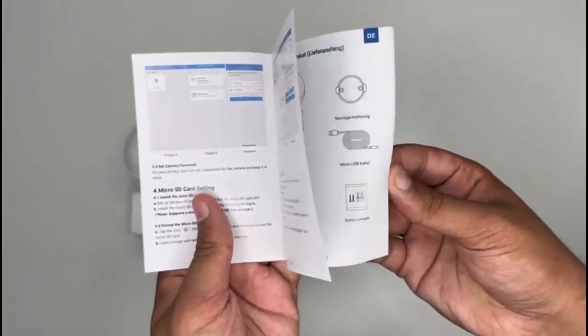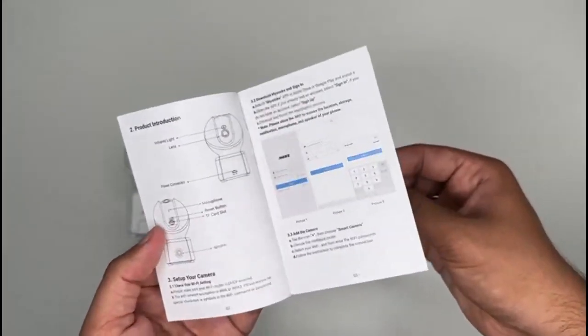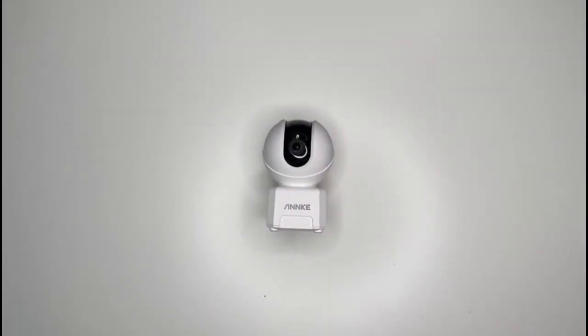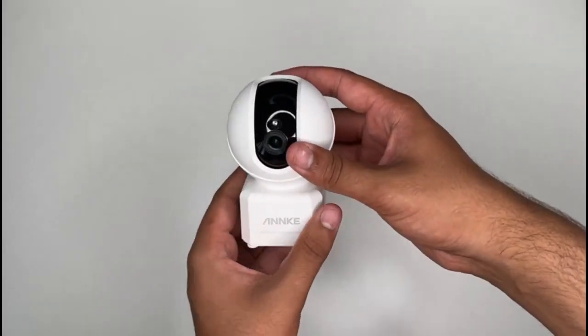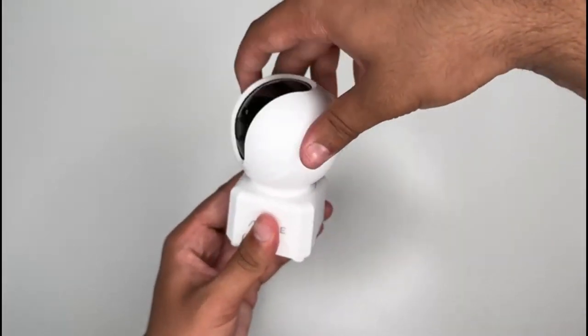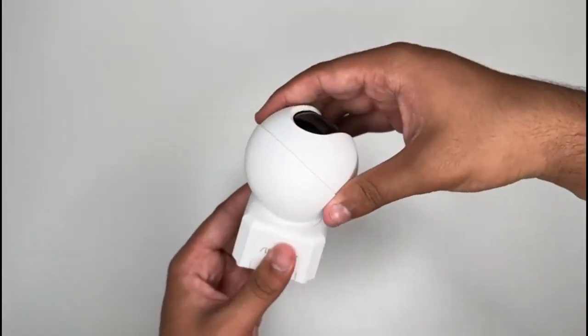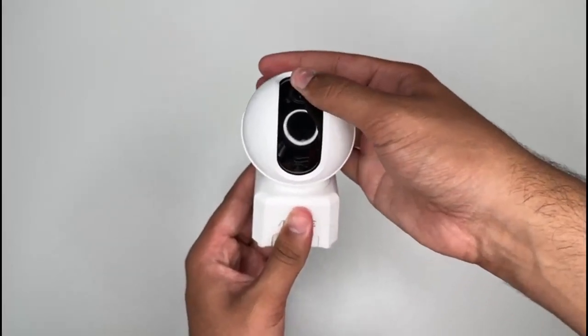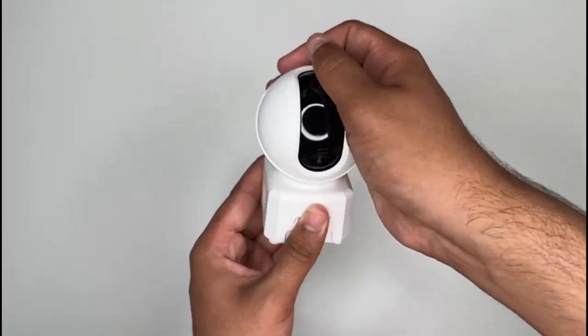We also have a quick start guide. So now let's have a look at the camera itself. As you can see, it does pan to 350 degrees on either side, and the black part here tilts to 60 degrees on both sides too.